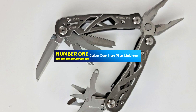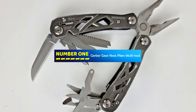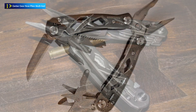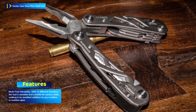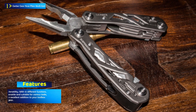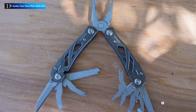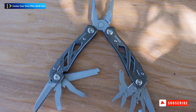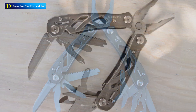Number 1: Gerber Gear Nose Pliers Multi-Tool. The Gerber Gear Suspension 1-2-1 Needle Nose Pliers Multi-Tool is a versatile and durable tool designed for a wide range of tasks. This multi-tool offers 12 functions in a compact and easy-to-carry design. It includes features such as needle nose pliers, wire cutters, serrated and plain edge blades, screwdrivers, a can opener, bottle opener, trimming scissors, tool lock, and a lanyard hole.